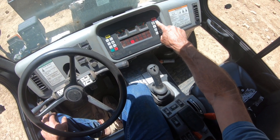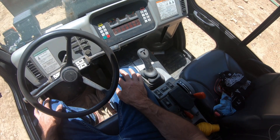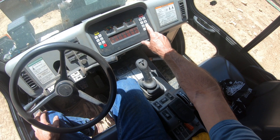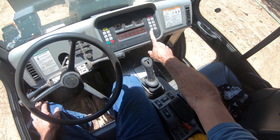This will tell you your hours and give you codes for when to change oil - I leave it on hours. You have cruise control, you have lights, and these are your auxiliary hydro where you can lock the bucket.